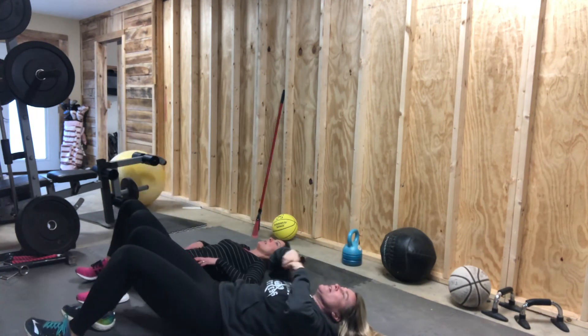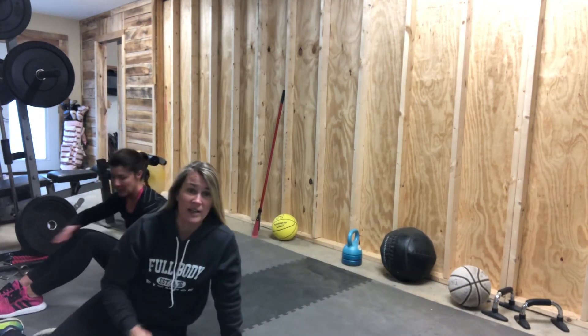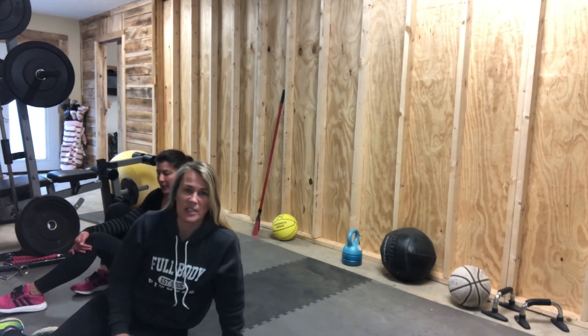And there you go — that's a quick ab workout, ten of each, and then you just repeat it again. You can repeat it three or four times, but it hits just a little bit of everything.